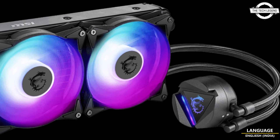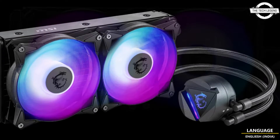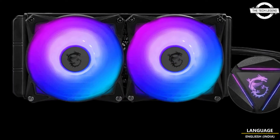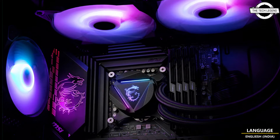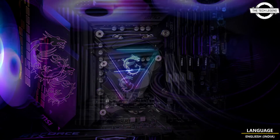Hello friends, welcome to the TypeZen channel. Today I will talk about the MSI MAG CoreLiquid 280R B2 liquid cooler.